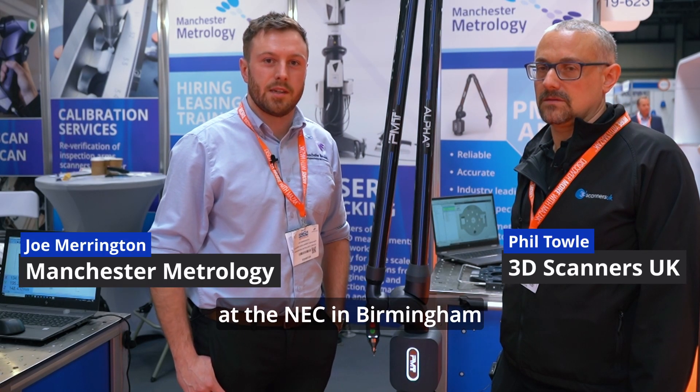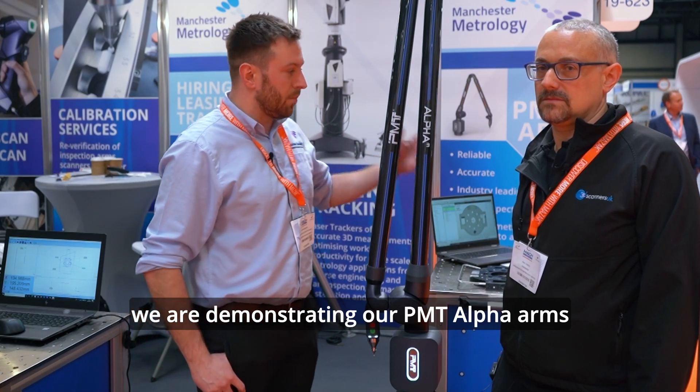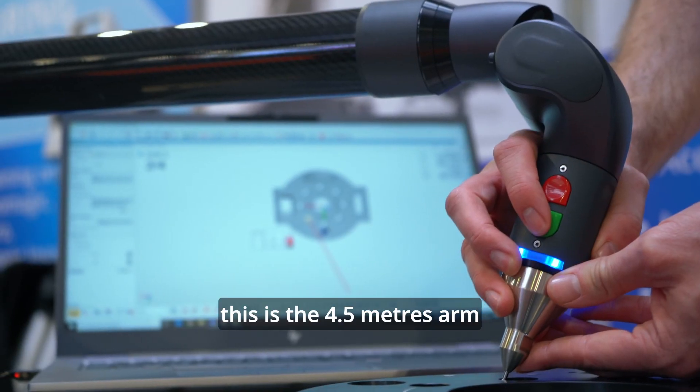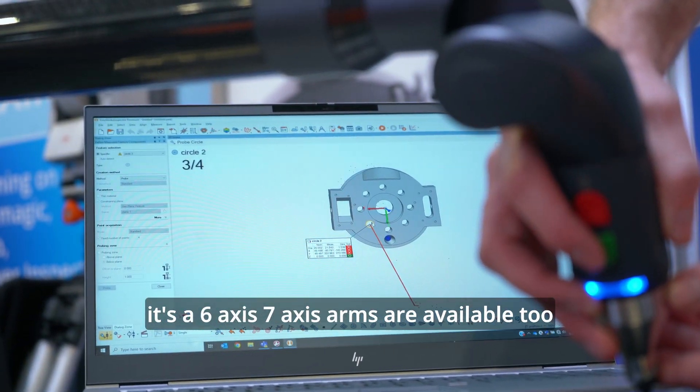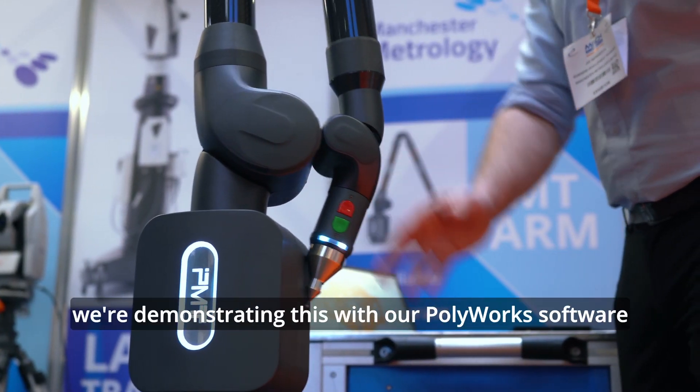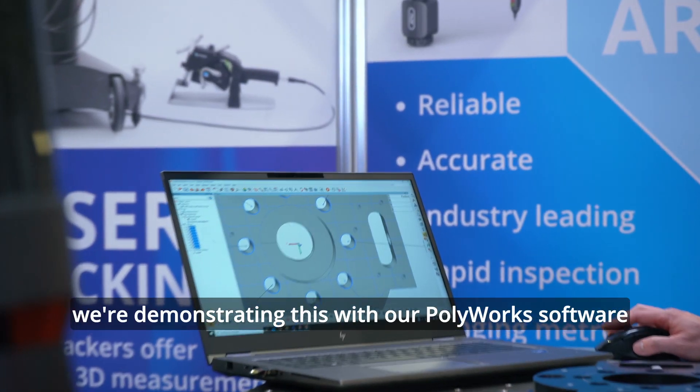So here we are at the MAC Exhibition 2022 at the NEC in Birmingham. We're here demonstrating our PMT Alpha arms. This is the four and a half meter equivalent of the arm. It's a six axis — seven axis arms are available too with 3D scanning capability. We're here demonstrating this with our Polyworks software.